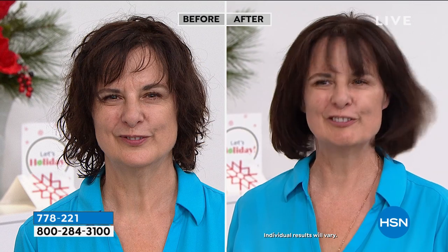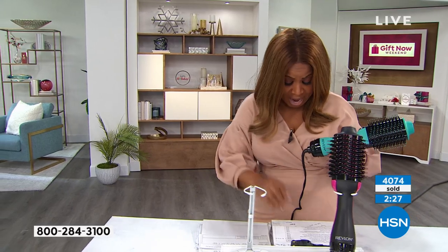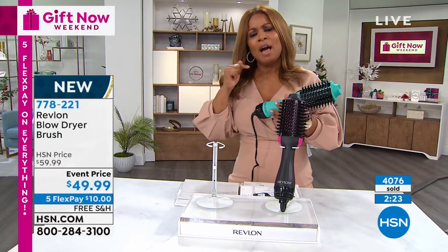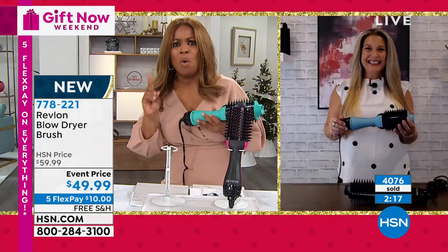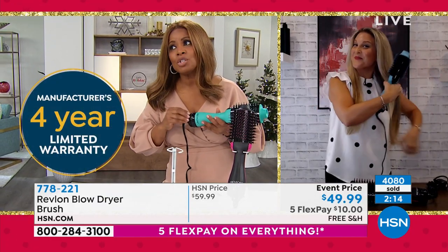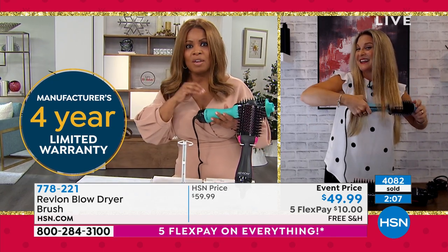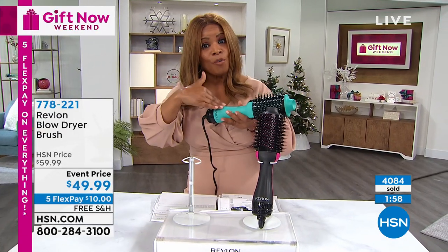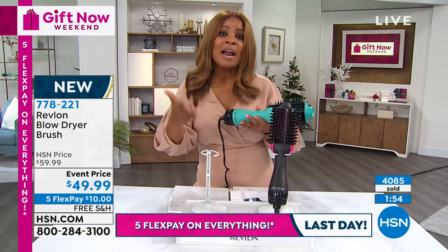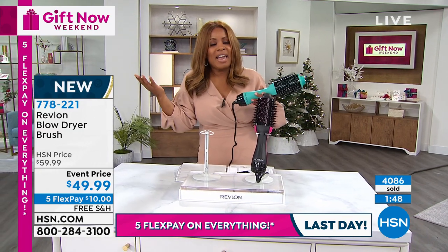We're busy on our phone lines — over 4,000 have been ordered. This is an amazing price. Revlon backs this with a four-year warranty; usually a warranty on a product like this is about one year. Revlon has been around all my life. You've got a chance to get this not only at ten dollars on our interest-free flex pay, but at a great value. Let us know if it's teal for you or if you'd like it in black.